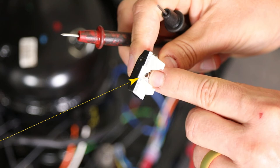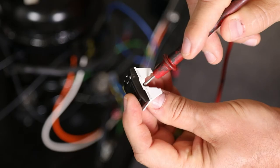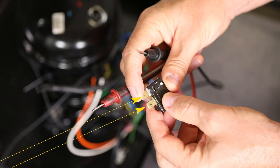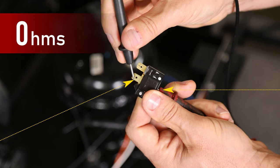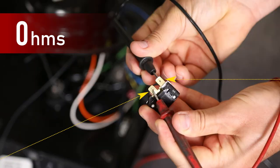Using a digital voltmeter measuring resistance, connect one lead to the single socket terminal on the thermal overload, and measure resistance from the single socket to each of the terminals. There should be nearly zero ohms resistance between these points. Having even a few ohms resistance can indicate a faulty thermal overload device that would need to be replaced.